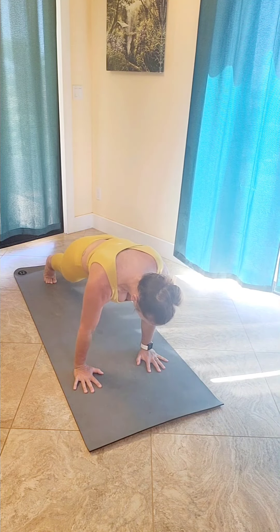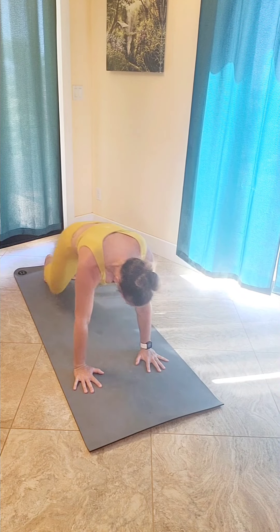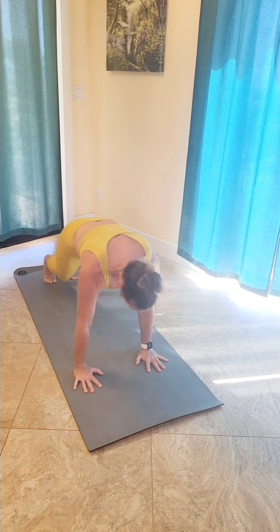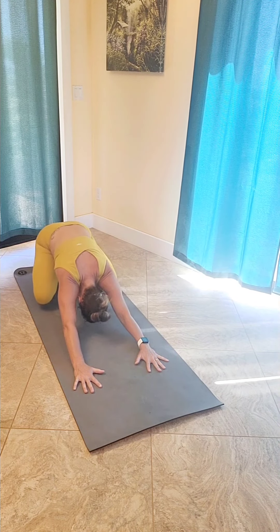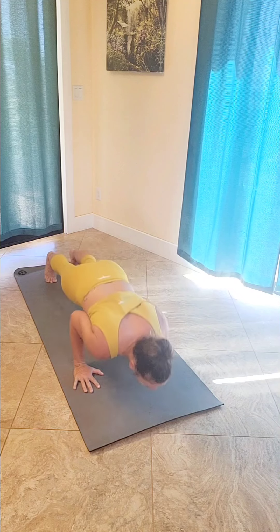Come up into a high plank position and then back to a child's pose. Inhale high plank, exhale back to child's pose. Inhale high plank, exhale back to child's pose. Inhale high plank, shift your weight forward, lower down chaturanga.